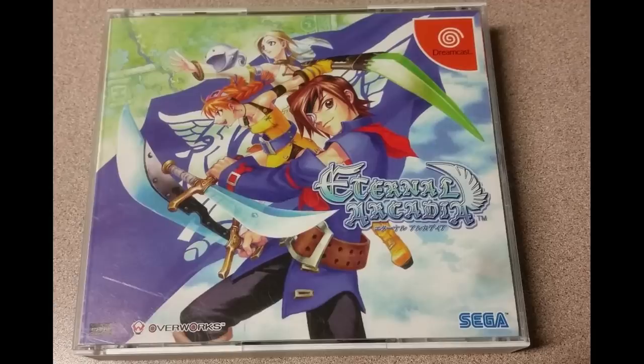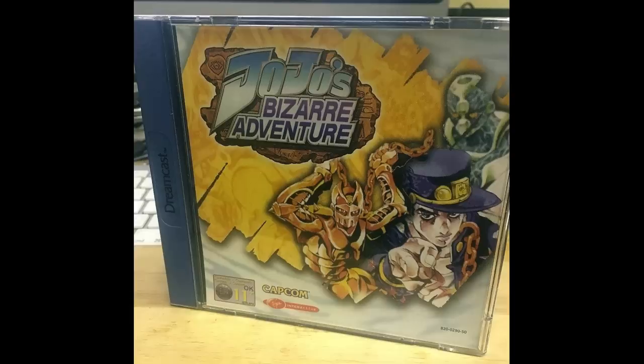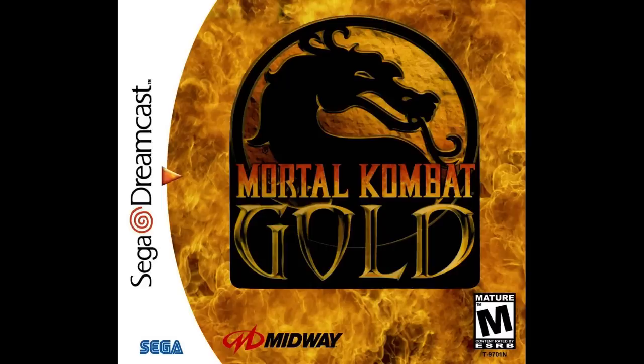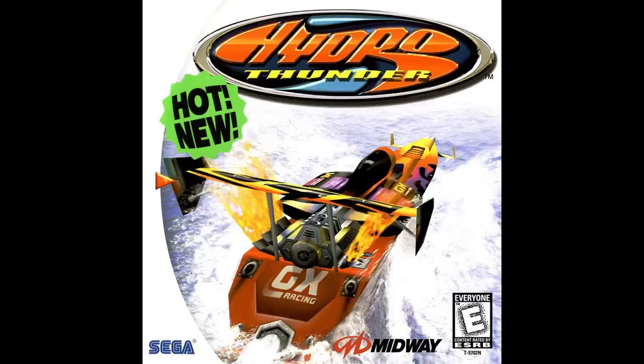There are some other freak exceptions — like Skies of Arcadia: North American and Japanese copies work fine, it's VGA compatible, but the European and Australian copy for whatever reason doesn't support it. JoJo's Bizarre Adventure across all three regions did not have VGA code, but in Japan they later re-released it as JoJo's Bizarre Adventure for Matching Service — the online version — and that version had VGA code, so that one works. There were also certain Midway games in North America like Mortal Kombat Gold, one of the NFL Blitzes, and Hydro Thunder that didn't have VGA code, but later versions marked 'Hot New' on the package either natively had VGA options or could be force-booted. So be aware of these oddities, but for the most part none of this will matter all that much.